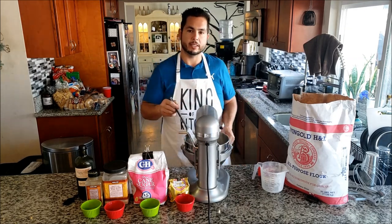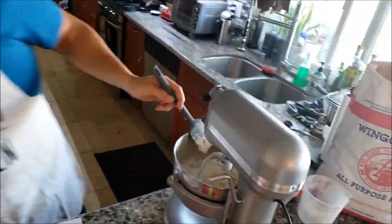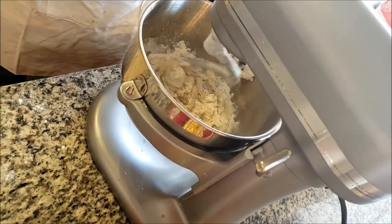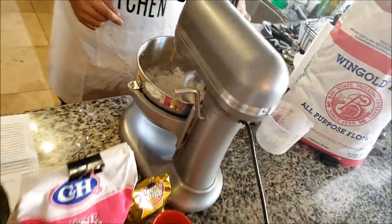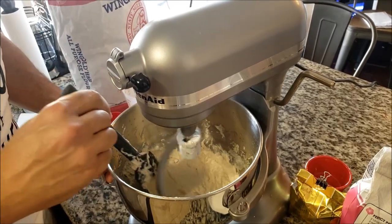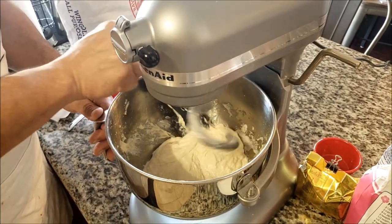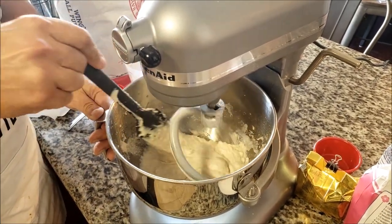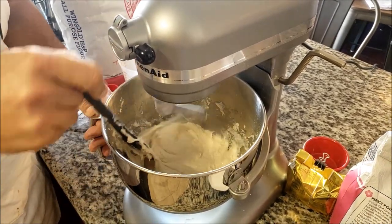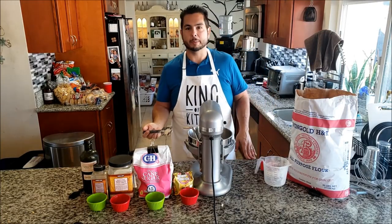You want to bring it in and show what this looks like in the early set. Extreme close-up time. Look at that dough action. We're just scraping the sides. Can you see the scraping? All right, so now we're going to wait six minutes.